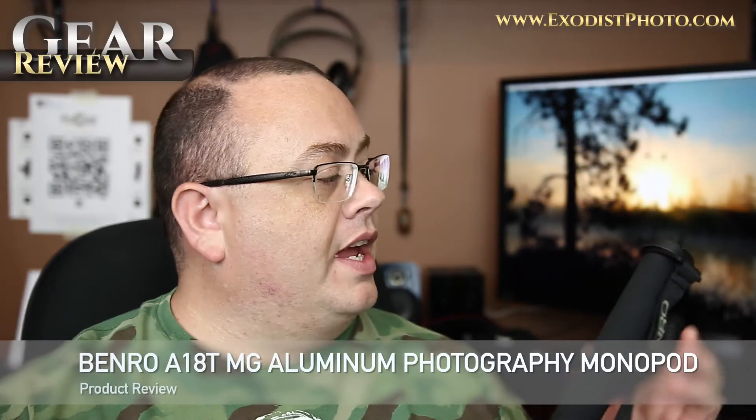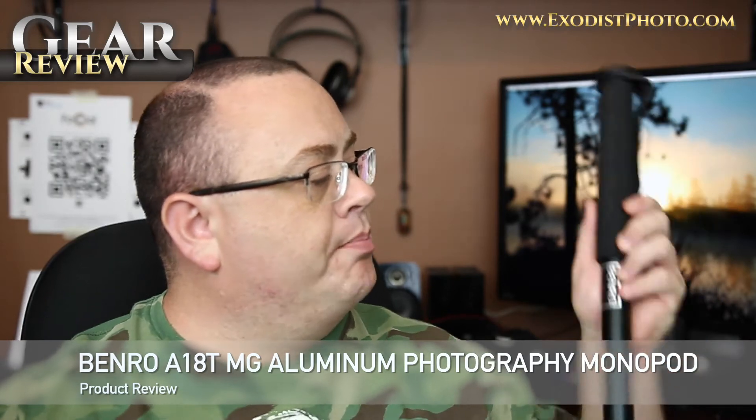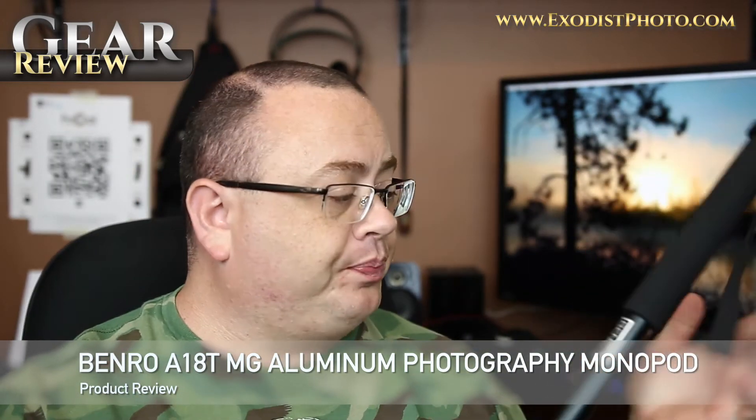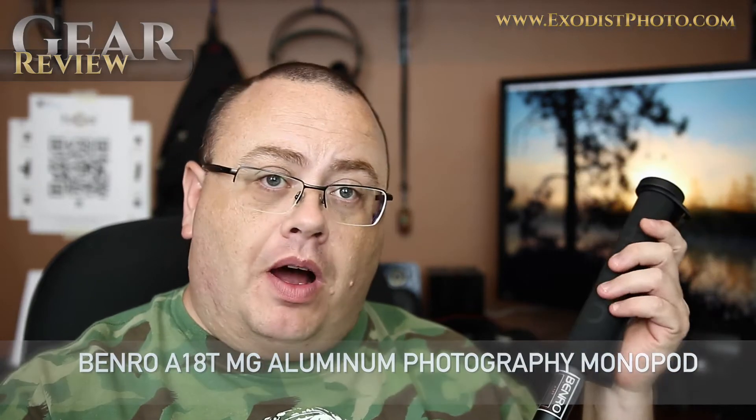Hey everyone, Joe here. Today I've got a gear review for you and it is the Benro A18T aluminum monopod. I bought this not too long ago, about a month and a half ago, to carry with me up to Hong Kong where I went on a photo trip, and I wanted it for use for street photography.